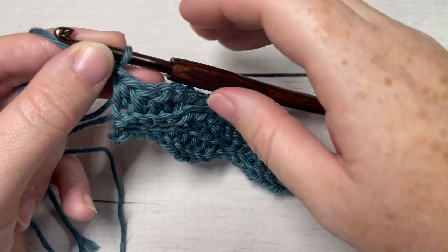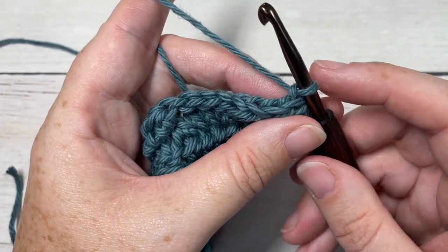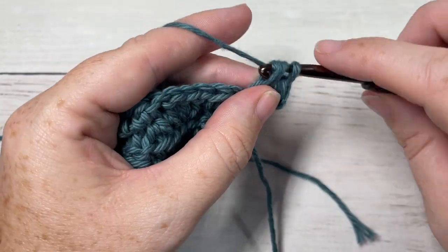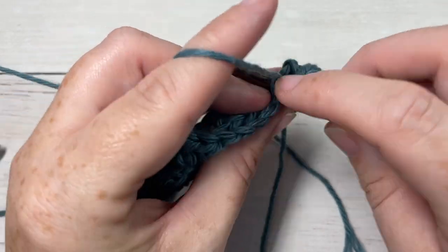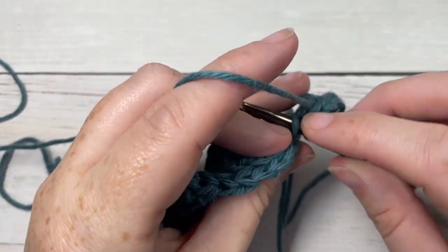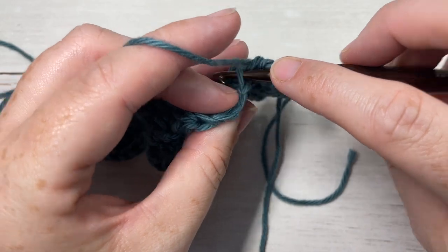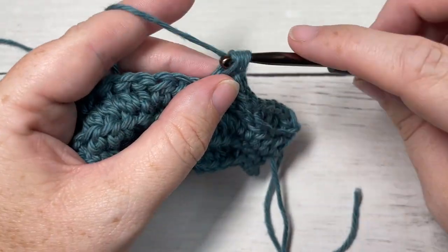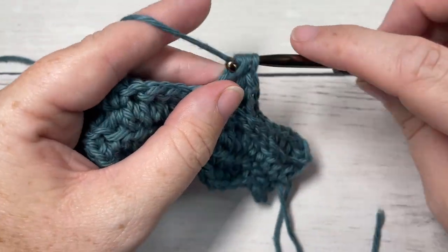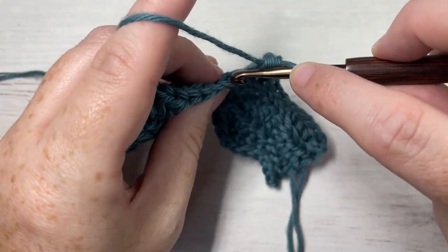At the end of row four, chain one and turn your work. For row five, we're going to repeat row four: half double crochet into each of the first four stitches working in the back loop only, then half double crochet in each of the next four stitches in the back loop only. Repeat that all the way across.